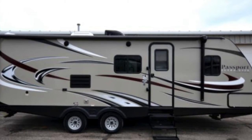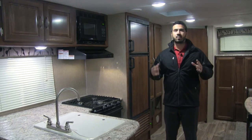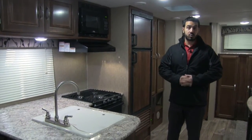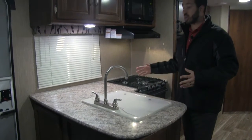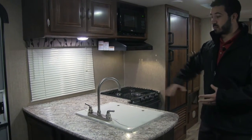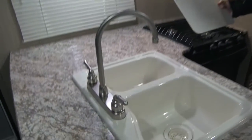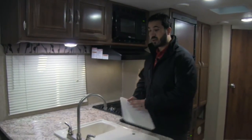Welcome to the inside of the 2016 Passport 2510RB. It's going to be a great couples model. You have a nice big rear bathroom and a ton of wardrobe storage in this camper. Starting off in the kitchen, one of the things I love about the Passport 2510RB is the huge countertop space — you get just a ton of prep space, which is wonderful. Right here is your double bowl sink, with a nice large bowl on the left and a smaller bowl on the right. You also get this high-rise brushed nickel faucet, and your sink top covers are cutting board quality.